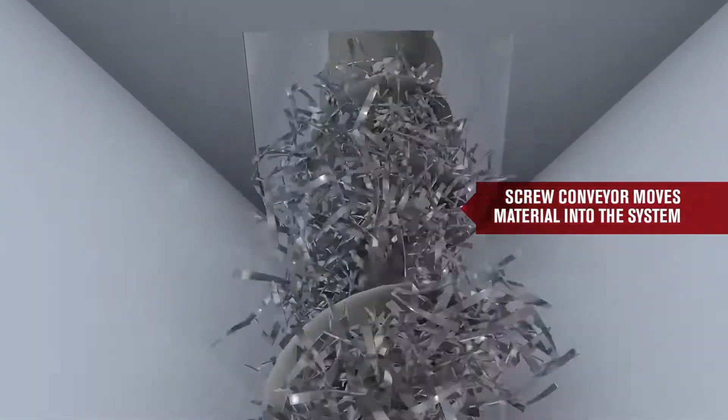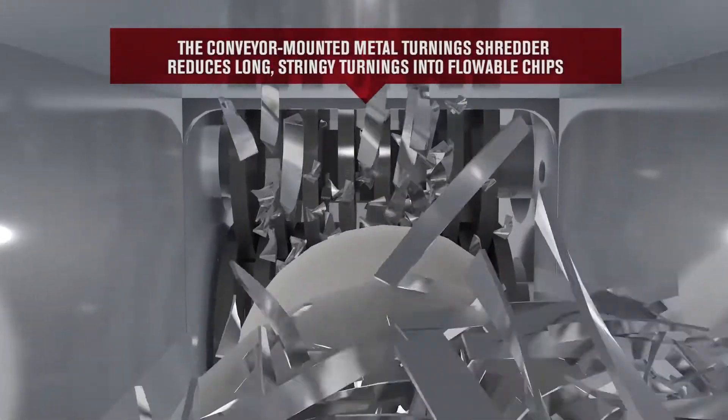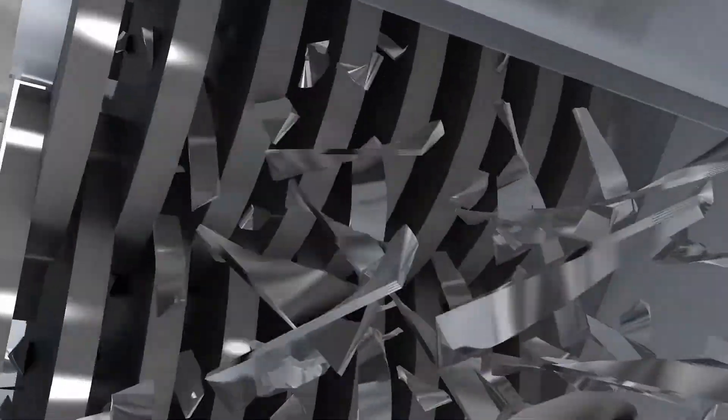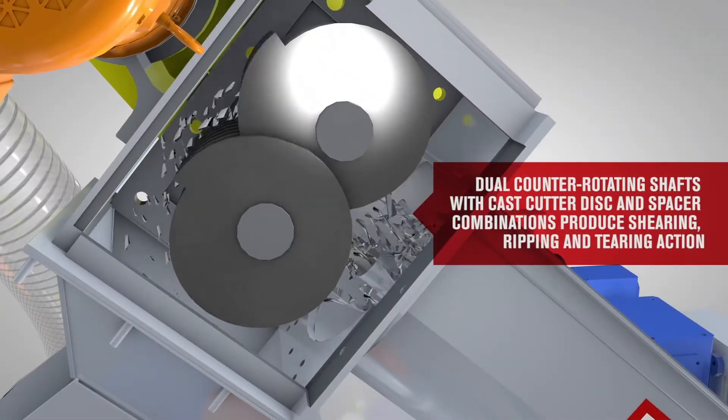A screw conveyor meter feeds metal scrap to the system's conveyor-mounted shredder. The shredder reduces light to moderate wads of turnings with high torque, low speed shearing, generating flowable chips at a volume reduction up to 4 to 1.